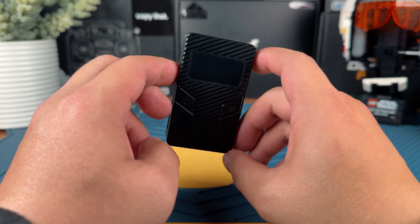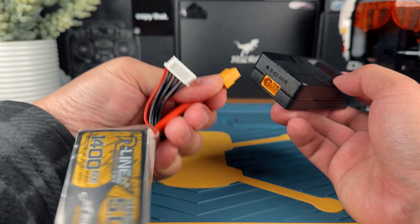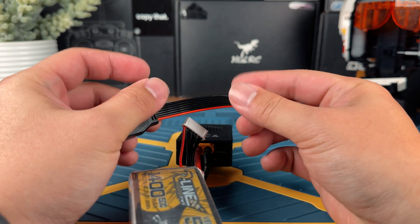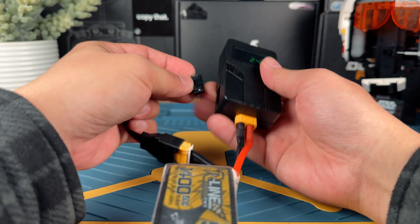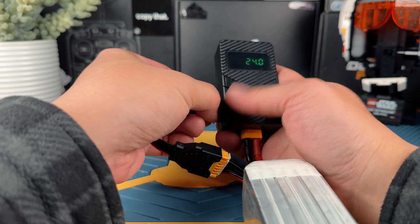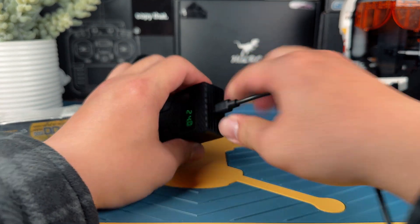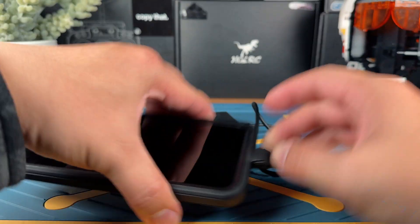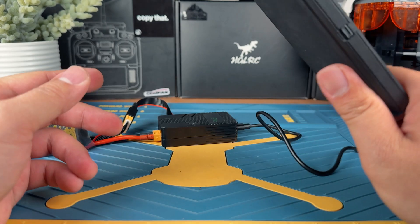To operate the charger is pretty simple. You can just plug in your XT60 plug — you can see this is a regular 6S LiPo sitting on the bench. Just plug it in like this, and there's an extension cable that comes with the Speedybee Discharger. All you need to do is plug it in, the other side goes to the charger itself, and then you plug in a USB-C cable on the top port. The other side goes directly to your cell phone, and after a few seconds you can see that it's actually charging up your device.